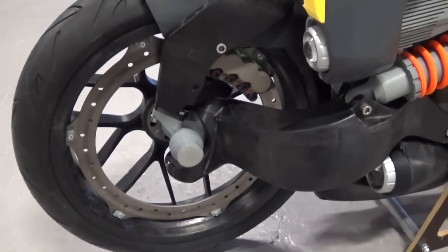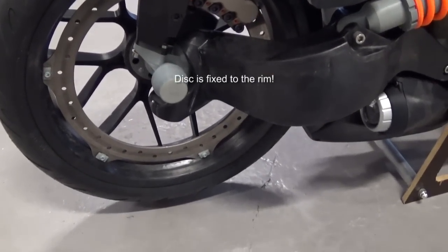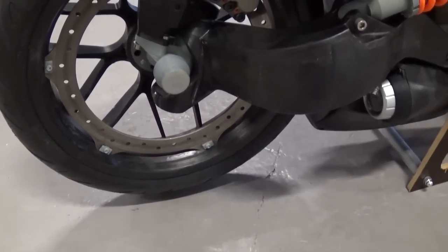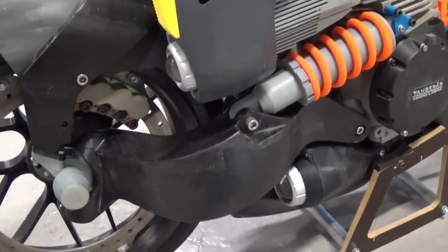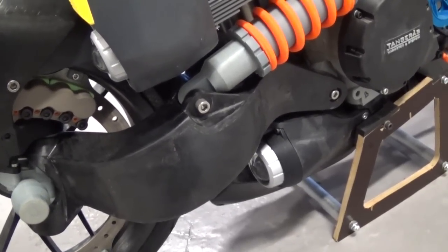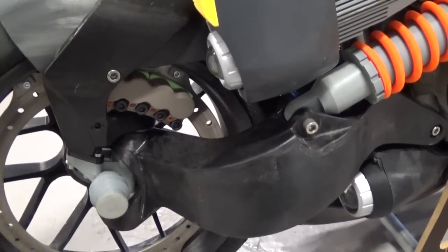The brake system is a single disc fixed to the hub. The disc is from Buell, and I will be making my own discs eventually. The caliper is an 8-cylinder piece with 4 brake pads and will be my own production.